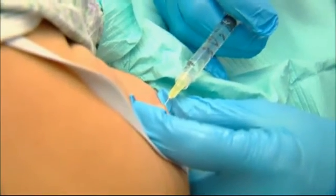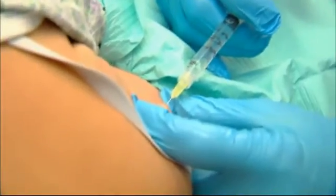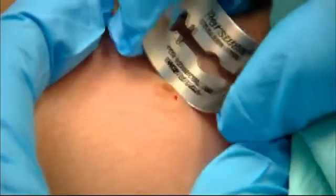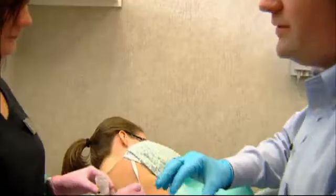First, they numb the area. It'll sting a little at first, and then you shouldn't feel anything after that. Just a little burn. Then they perform a shave biopsy of the lesion, using a razor blade to shave it — and it will heal over the next two to three weeks. It's a ten-minute procedure with results back in less than ten days.